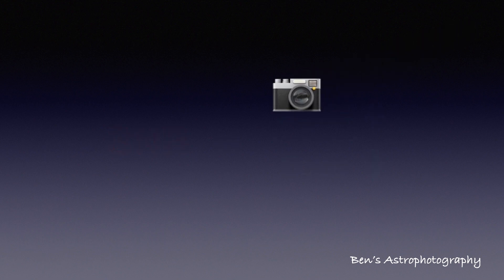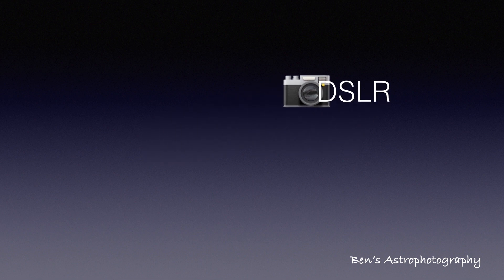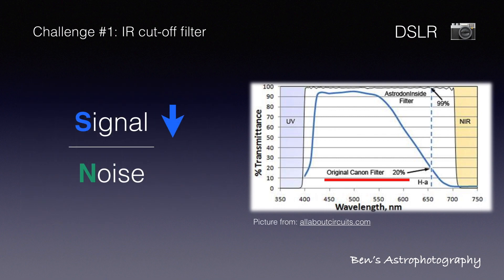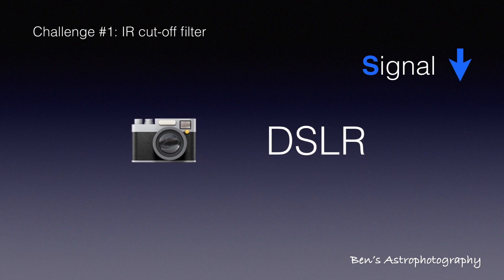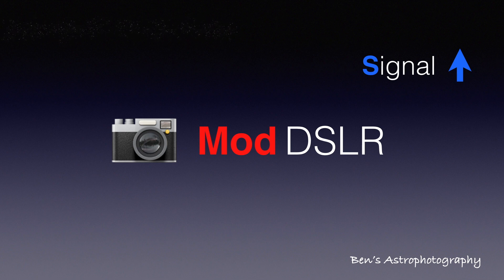Let's start with the most popular camera: DSLR. It has a very obvious problem — the infrared filter on a DSLR usually blocks the most important band for astrophotography: h-alpha. This is a huge minus on the signal side. That's why, for a lot of astrophotographers, the first upgrade is to get their DSLR modified, or to have a DSLR built for astrophotography use, like Canon's 60DA.